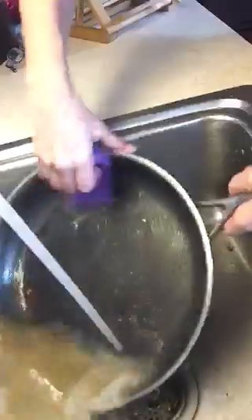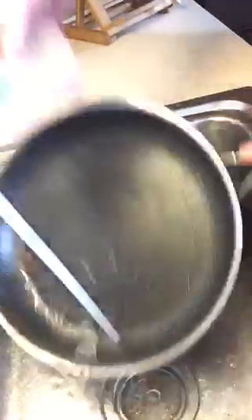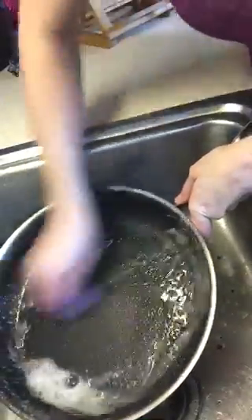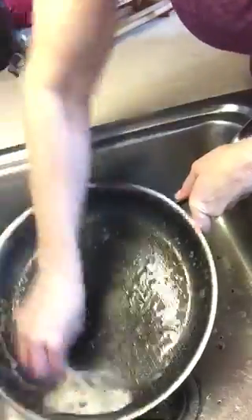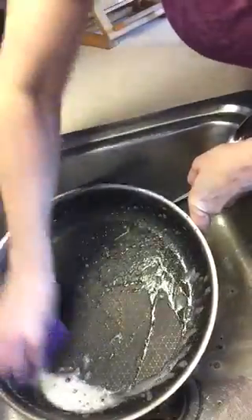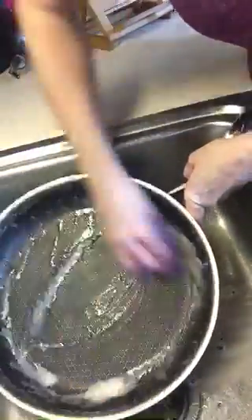I want to show you how easy this pan is to clean. I won't even need to tell you that you won't have to put it in the dishwasher because it just really wipes clean. Now, I do have to scrub a little because I really burnt on some foods extra hard, just so I can show you how amazing this is.